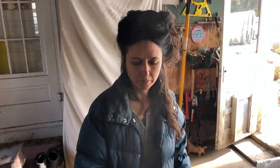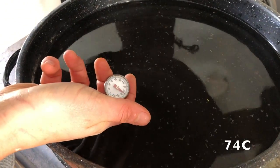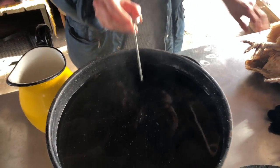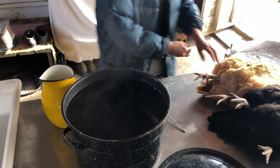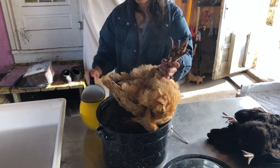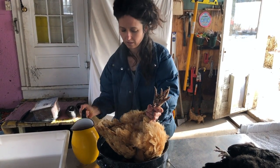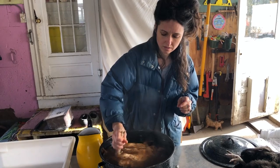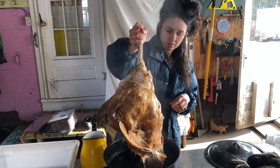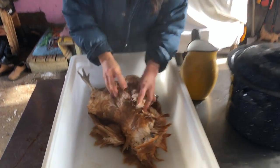We heated the water for plucking on the wood stove and we get it to about 165 degrees. If it's over that it scalds them too much, and this is about right, so it cools down really fast. I'll just start plucking.